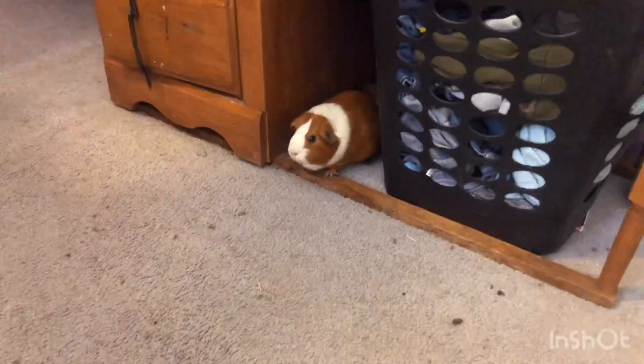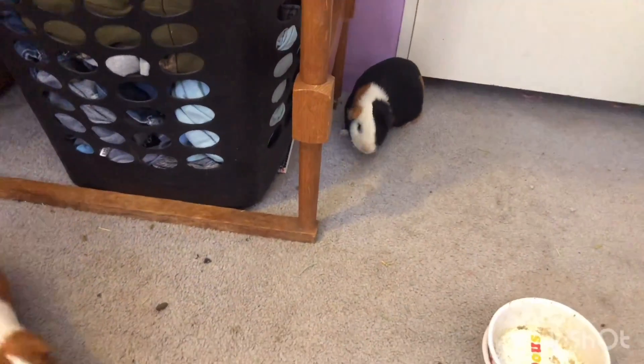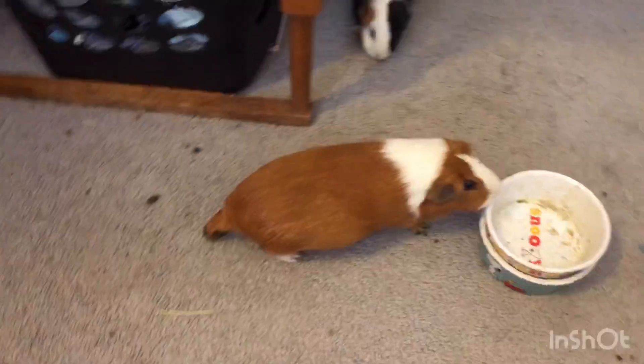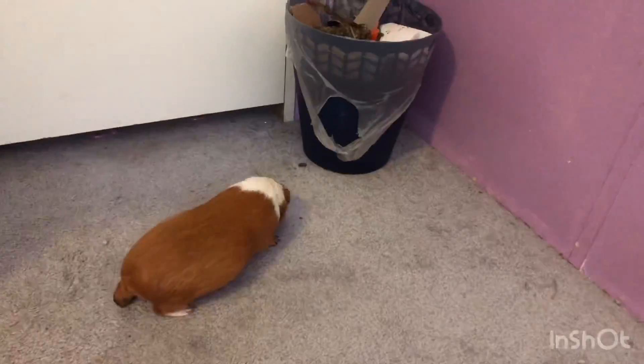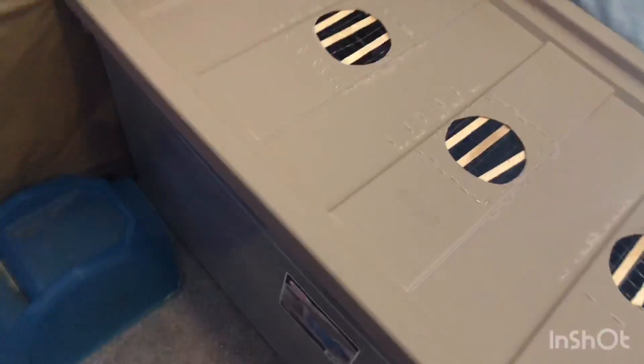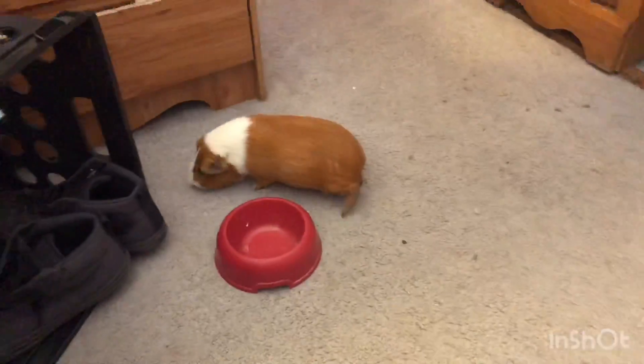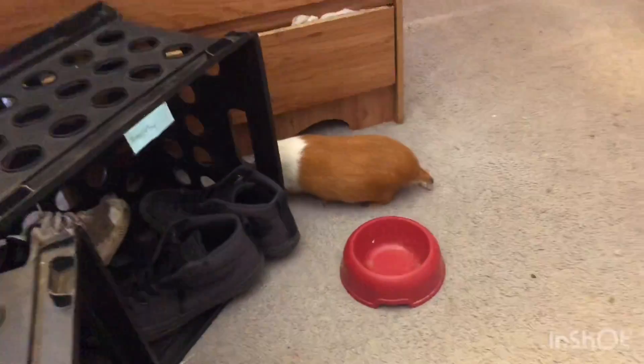So here they are getting playtime. Here is Pumpkin, and there's Hershey, and there they are running around. I have it all blocked off — I have this all the way there with my shoes and stuff. Then I have a hide, and there are bowls, and another bowl which Pumpkin is going to. Hershey likes to stay right there and Pumpkin is just scavenging now. I like to give them playtime for at least an hour.